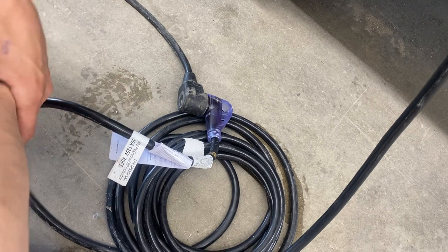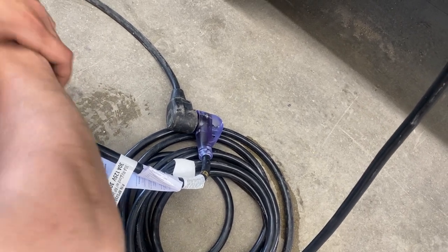We also provide you with a 15 amp adapter, so if you're looking to plug in at home to charge your batteries or run your fridge, you've got the power to do so.